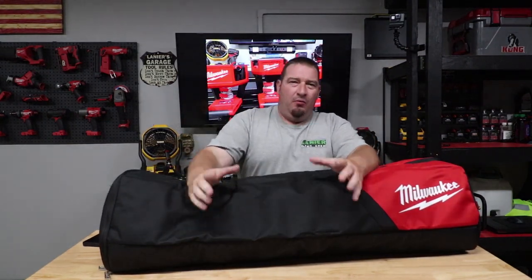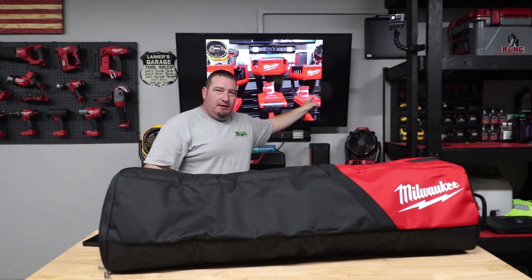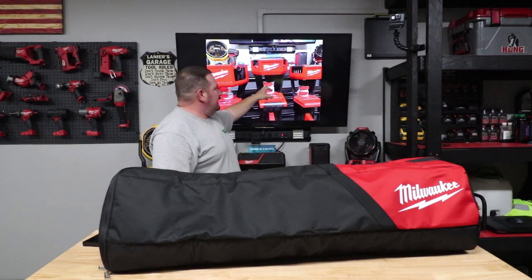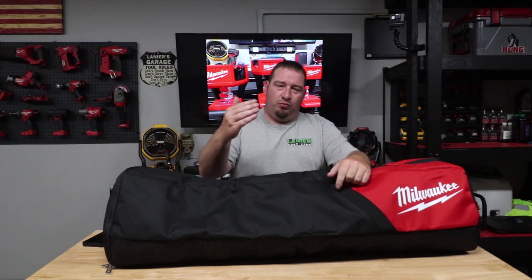When it comes to tower lights, Milwaukee has been in the game for quite a while. Behind me we've got their 2131-20, their 2135, and then we have the 2136. This is the kit — the 2136-21. I'm going to tell you the run test I got with an 8.0 battery, and we're going to go over everything you could possibly want to know about this light in this video.